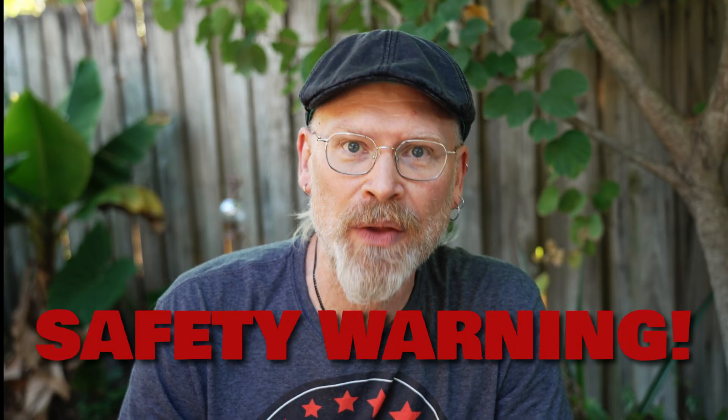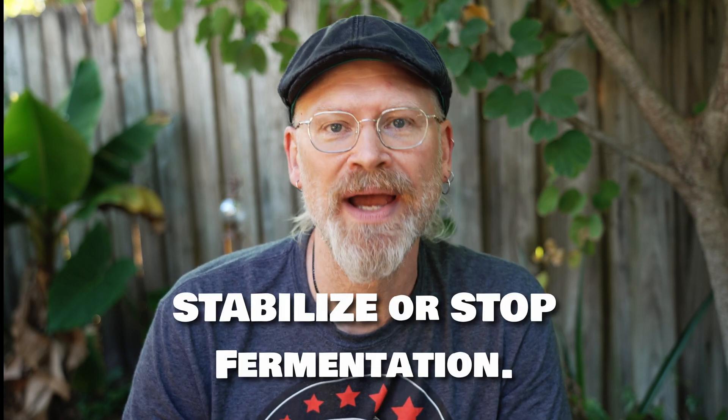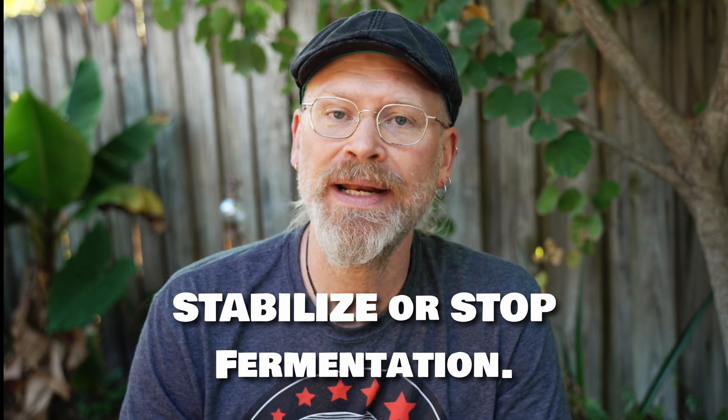Now, one very, very, very important thing about this method is there is one extra step you must do: you must stabilize that brew. Our preferred method is pasteurization. Why do you need to do this? Because if you don't, it can restart fermentation and bottles can explode. This is how bottle bombs are made, people. Let's not be making bottle bombs — not a good idea. Flying glass from an exploded bottle is never a good thing, especially if there are other bottles nearby that can break too. So it is a very, very important safety precaution: make sure you stabilize. My preferred method is pasteurization and we have several videos on that.